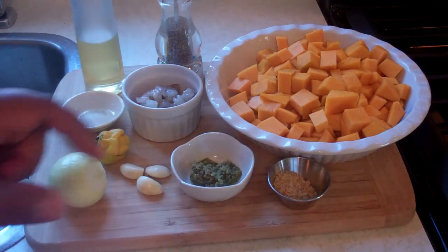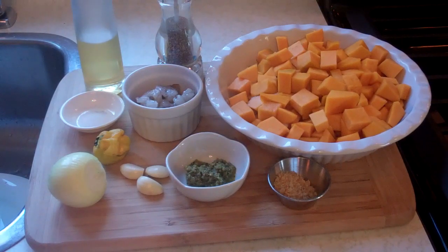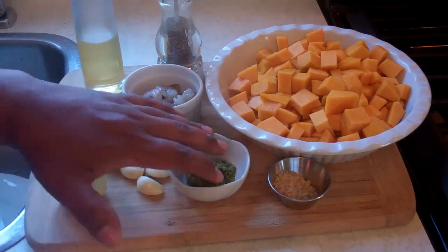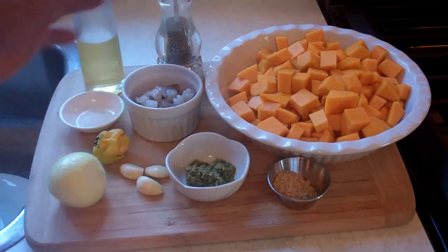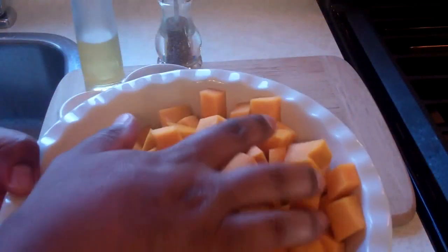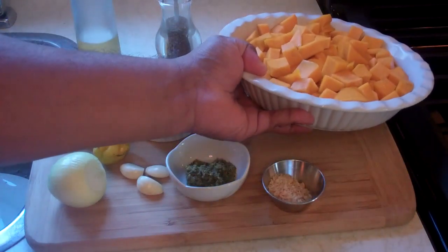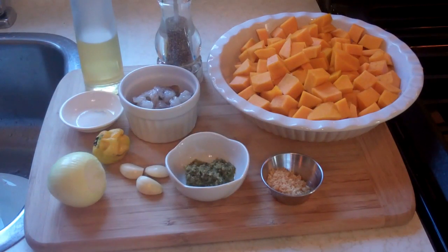Speaking about seasoning, I've got here one tablespoon of Caribbean green seasoning. If you're new to Caribbean cooking, search 'Caribbean green seasoning' on Google or YouTube — I have a recipe and video posted. Basically it's a bunch of fresh herbs blended together, stored in the fridge for recipes like this. Back here, pumpkin — I've got four cups of pumpkin, peeled, cubed, and washed, ready to go. And we're going to finish things off with one teaspoon of golden brown sugar.